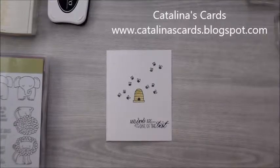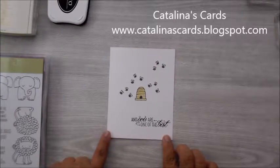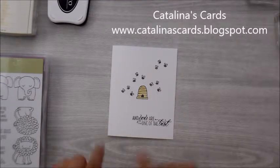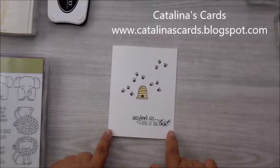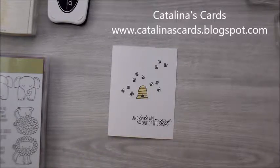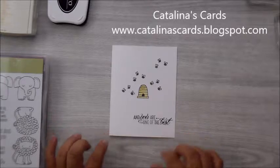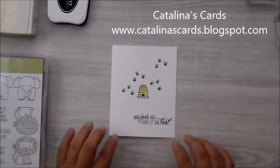Hello everyone! My name is Catalina Gonzalez. I'm a Stampin' Up! demonstrator. Welcome to video number 11 of my Quick and Easy Monday cards. And today, we are going to be making this really cute card. When I get a chance to make a card with the bees and the beehives, I get really excited because I'm very proud to be part of the Bee Stampers team and my upline is Brenda Quintana.